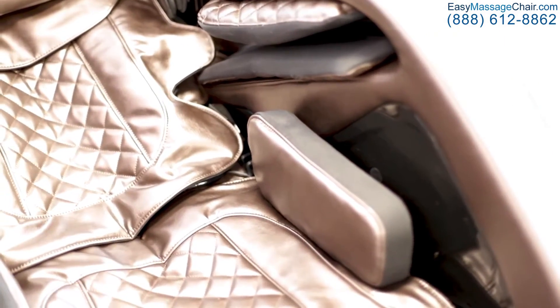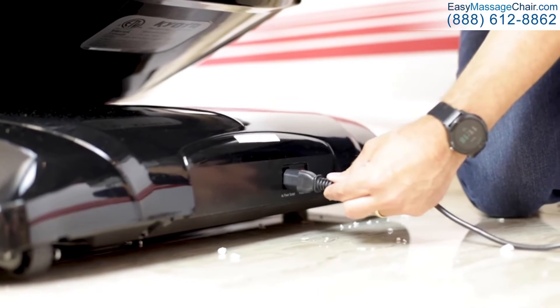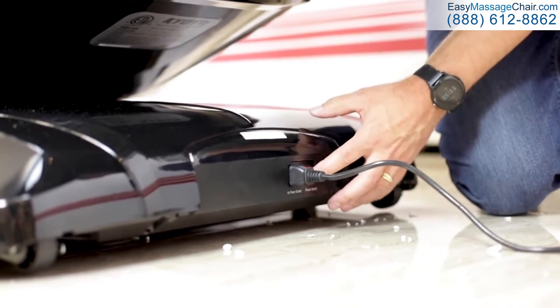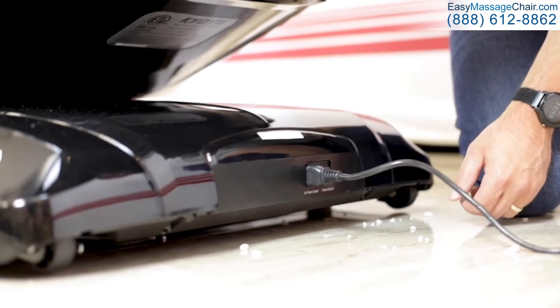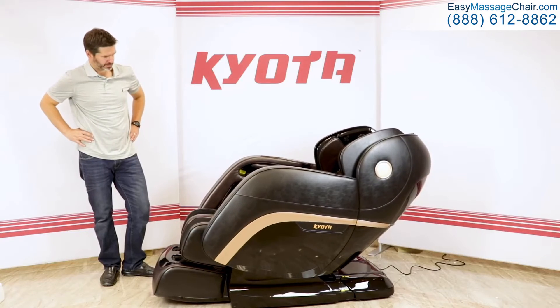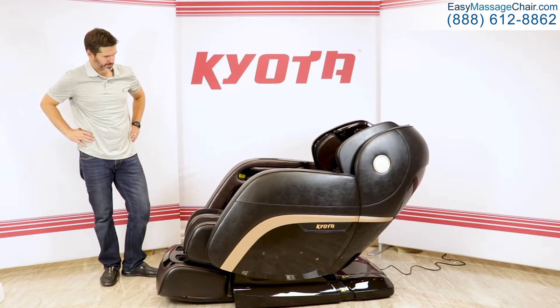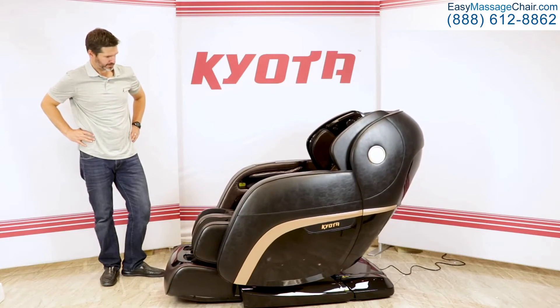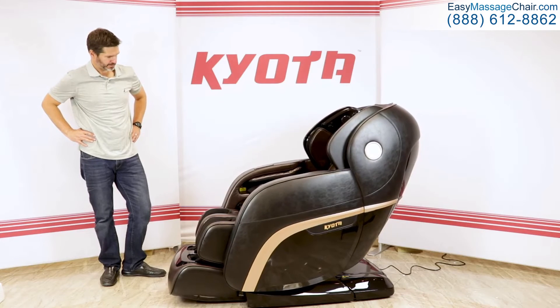Now we're almost ready to enjoy our new chair. In the accessories box, there's a power cord. Use this to connect the chair to power and then toggle the power switch on. When the chair is powered on and receiving power, the power switch will glow. The first time you power on the chair after assembling it, it's going to automatically return to its upright position.